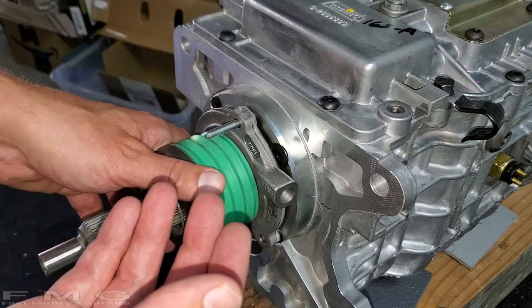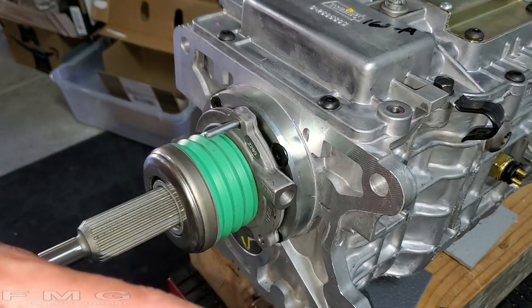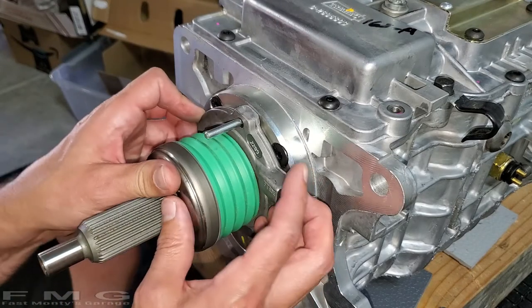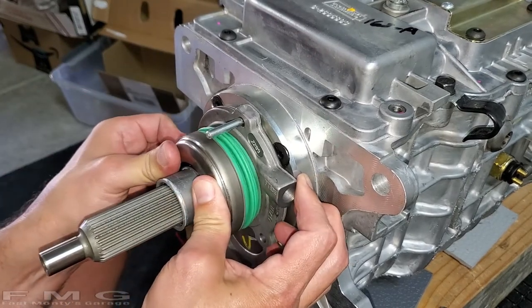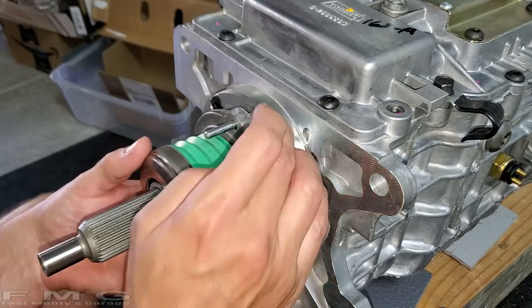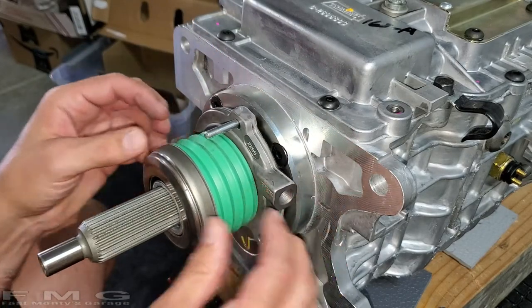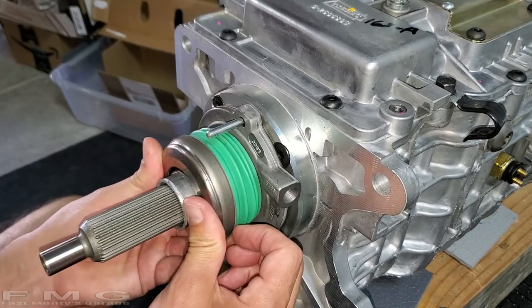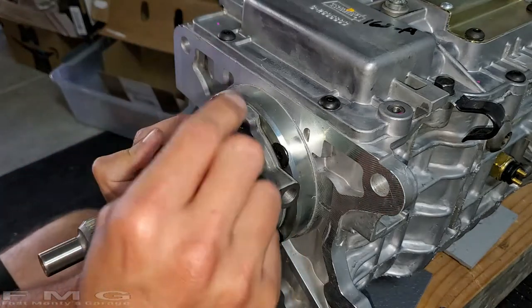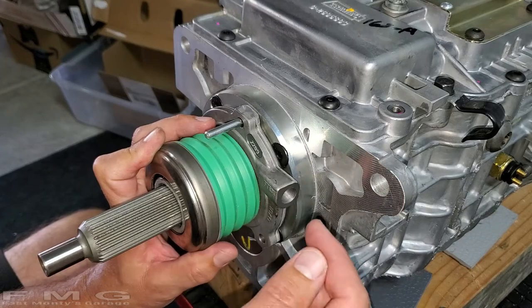Two and three-eighths compared to two and five-eighths is a quarter of an inch difference, and the spec is one-eighth to three-eighths of an inch — so we're within spec and don't have to change anything. If we were out of spec and didn't have enough room, you'd have to order a spacer — call Silver Sport and they'll get you a spacer to ensure adequate pressure on your pressure plate at all times. We're good to go, so now we attach the kid cylinder in the bell housing with our line.